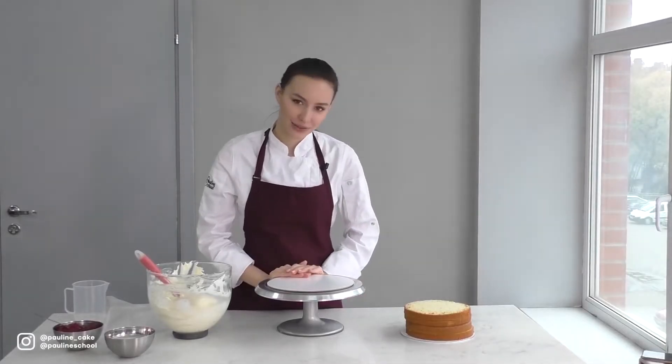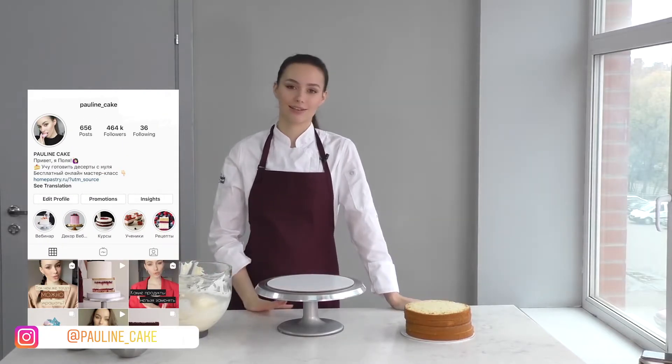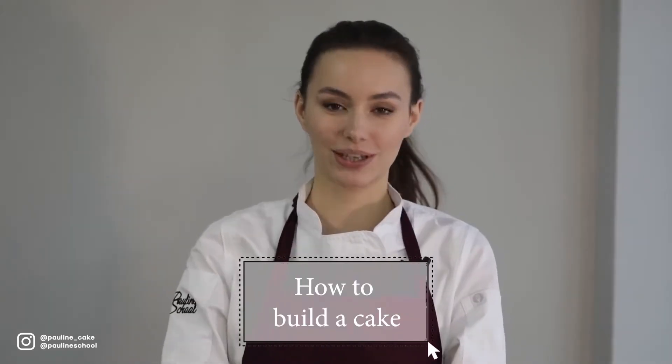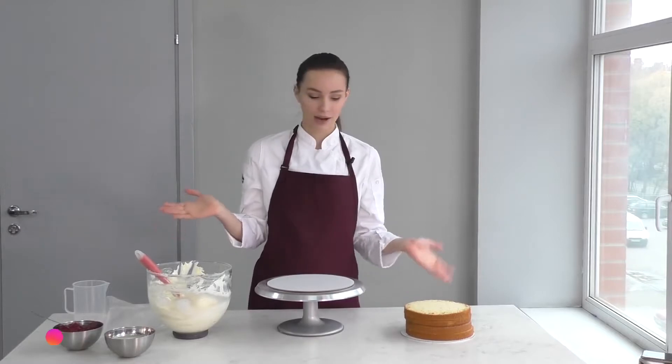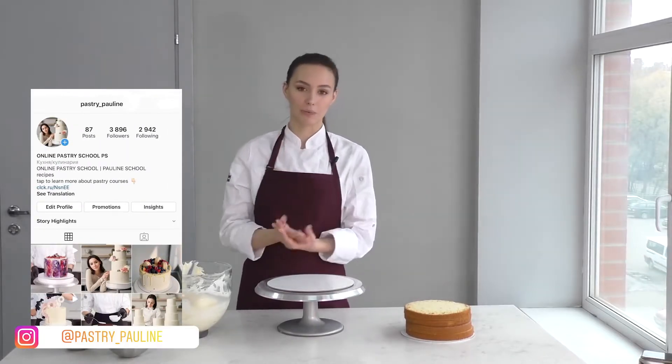Hey guys, it's Pauline and you're on my channel where I show you different confectionery recipes, life hacks, and more. Today we're gonna layer and build a gorgeous perfectly even cake which will look mouth-watering when it's cut. I have a classic vanilla sponge cherry cake — it's my vanilla chiffon sponge.